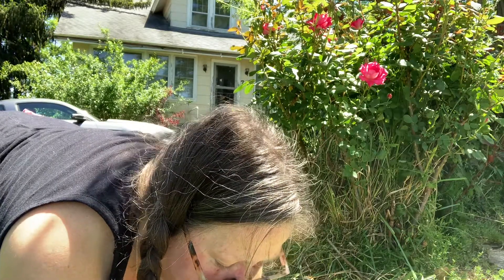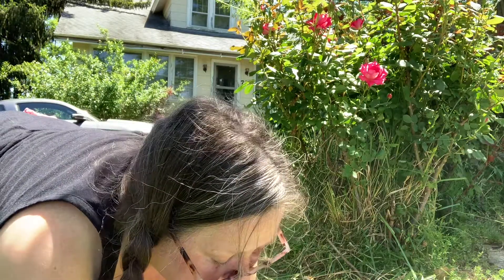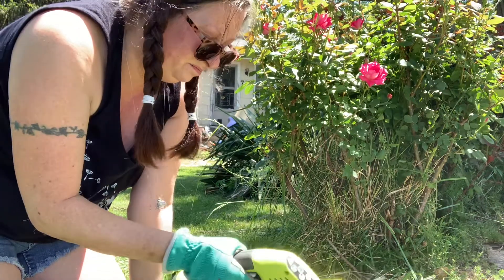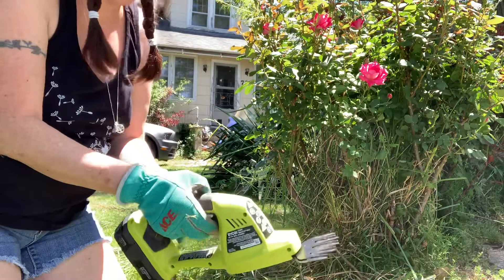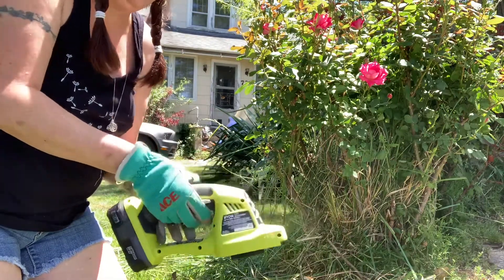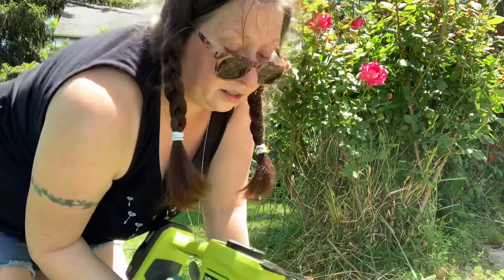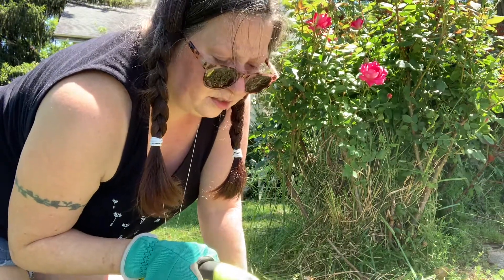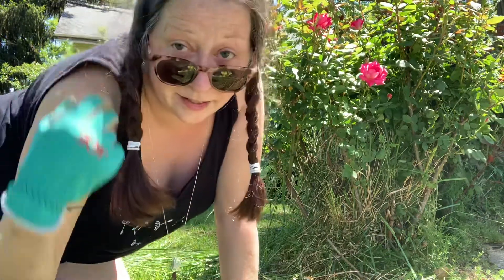I've never used one of these tools anyway. Let me see if it sounds any better now. All it's doing is knocking off the powder coating. I don't want to knock all that off.